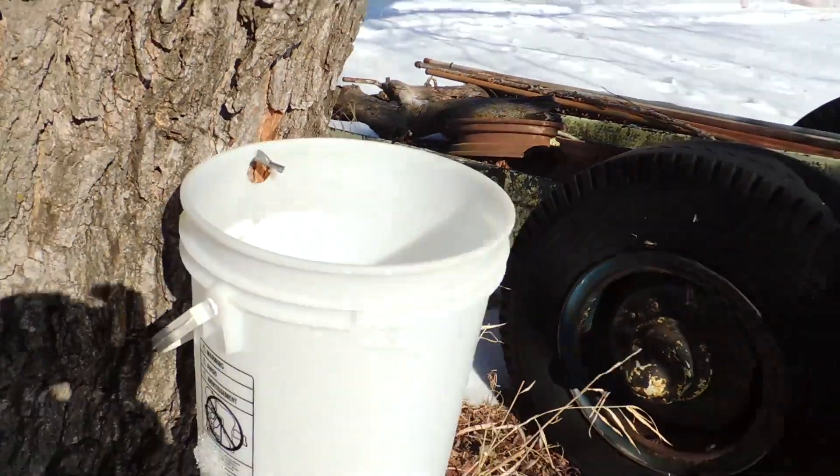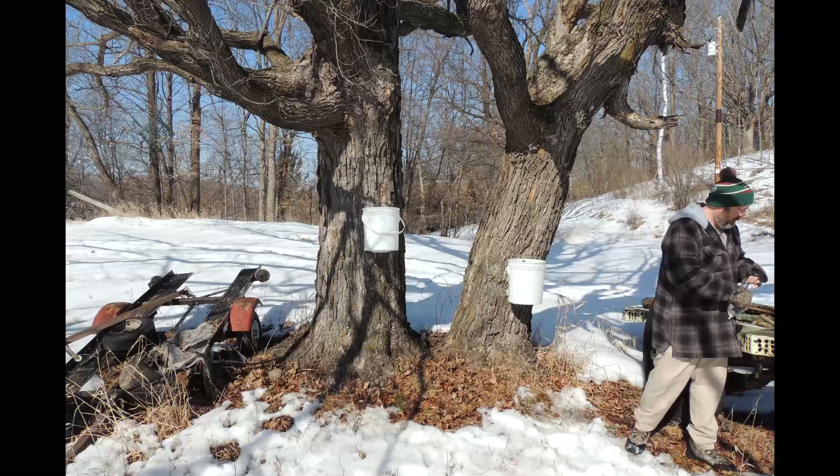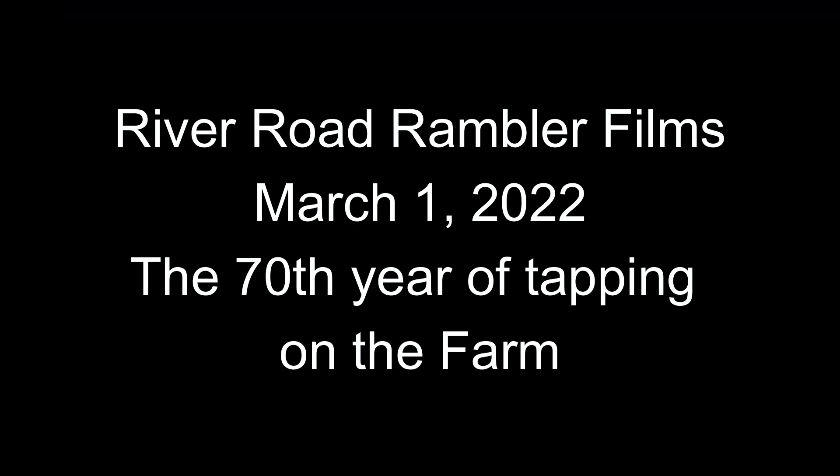No juice yet, but it's time to test. If we can get all the taps in — that's a good one. No juice yet.